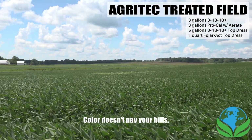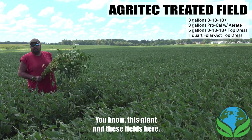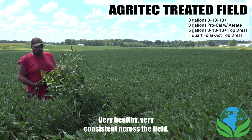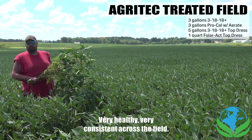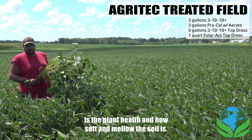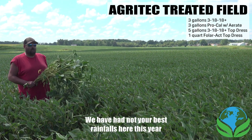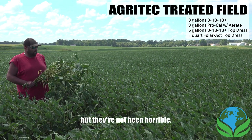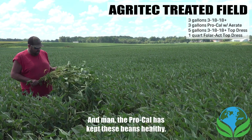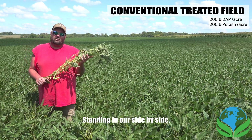Color doesn't pay your bills — we've been doing some pod counts here. In these fields we got an average of about 142 to 146 pods per plant, very healthy and very consistent across the field. Probably one of the biggest things I noticed is the plant health and how soft and mellow the soil is. We haven't had the best rainfall this year, and we're a couple of inches behind, but we're not calling this a drought scenario.